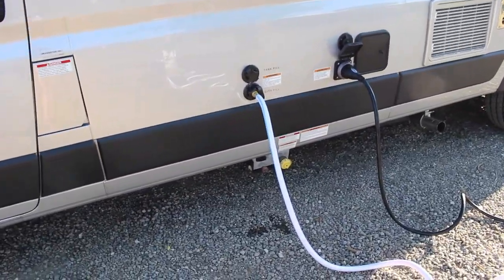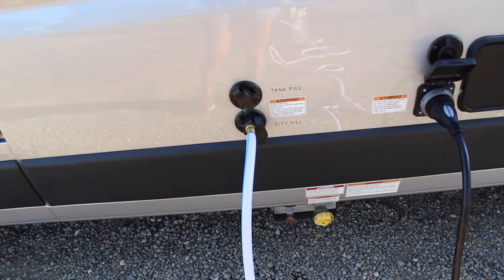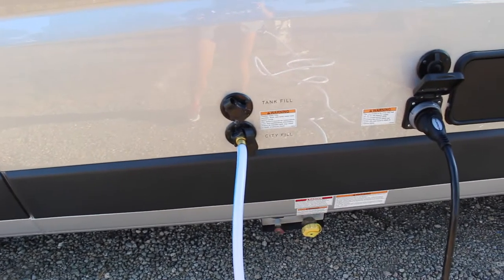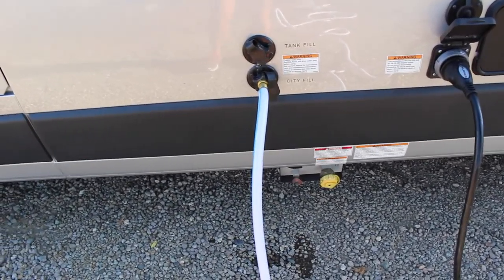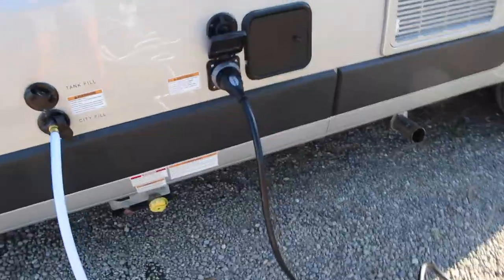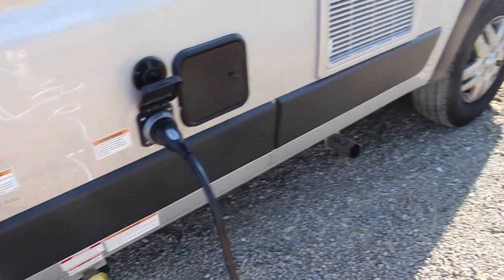So as you can see here, you can hook it up to water and electricity with a hose and a cable wire. There's one for the tank, which is the internal storage tank that holds quite a bit of water, and then the one that connects to the city lets you use as much water as you want. And then that's the electrical cord, and that's pretty much all I have to say about that.